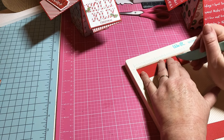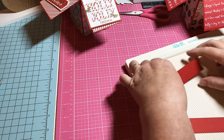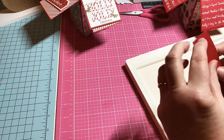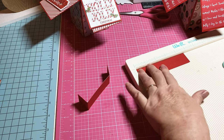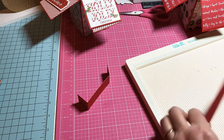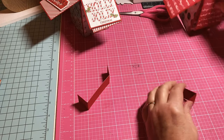I'm going to score 1 inch on each side. That way this piece right here is actually going to be the width of the inside of your box. Let me fold these — one inch, flip it around, one inch. That should be all the scoring that you need.